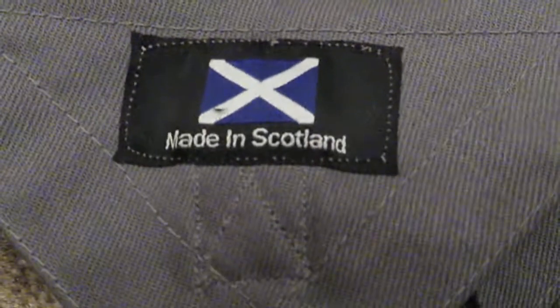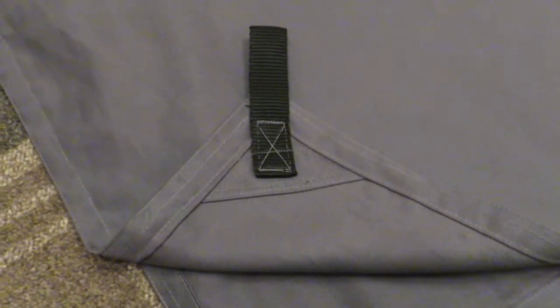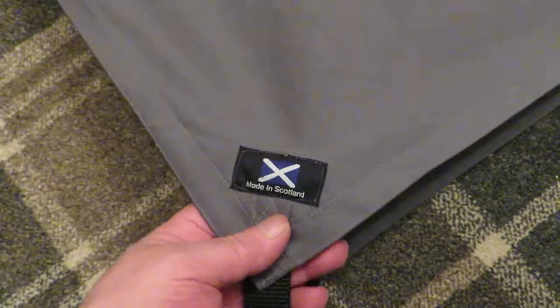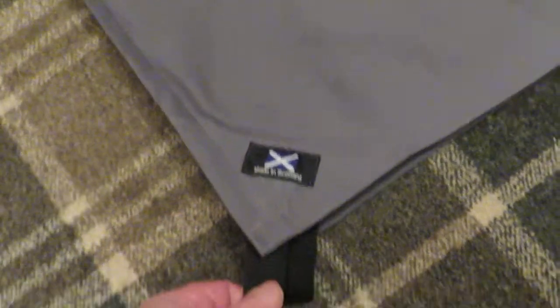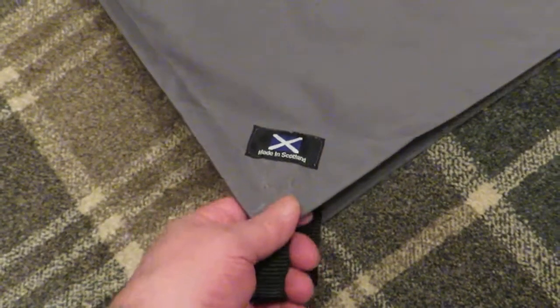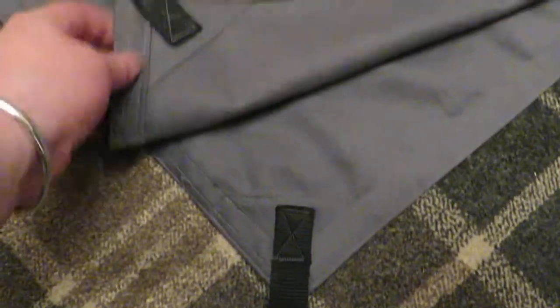This is a tarp I've been making. It's made in Scotland out of 8812 FR fabric, which is a 250 gram per square meter material — 88% cotton, 12% high tensile nylon — and it's flame retardant.